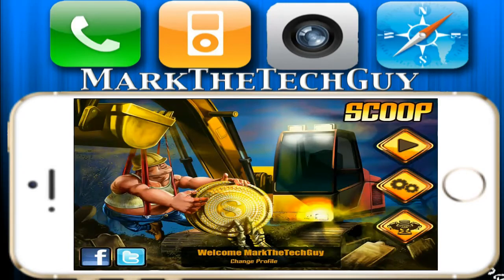Hello everybody, welcome to my channel. I'm Mark the Tech Guy, bringing you another app review. The app I'll be reviewing is called Scoop Excavator. You can find this in the App Store for $1.99. You can post to Facebook or Twitter, and it says 'Welcome, Mark the Tech Guy.'